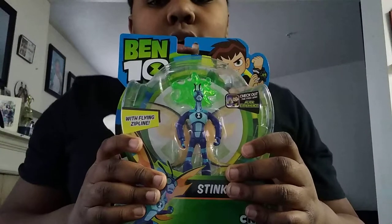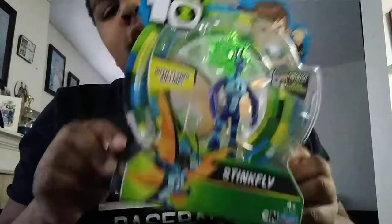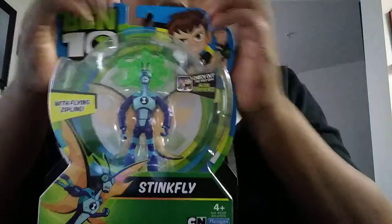Hey guys, it's me, Duna, and welcome to my channel. Today we're going to be opening up SyncFive from Benton. Everybody, I just got this last night from Walmart.